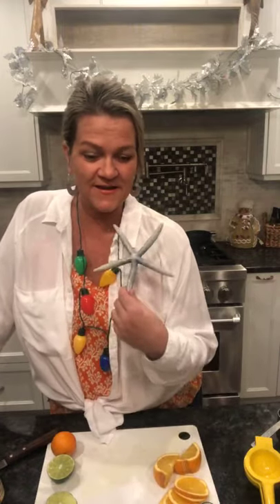Happy Thirsty Thursday everyone - it is one week until Christmas Eve! We had snow here the past 24 hours and I thought I'd make a blizzard cocktail, all white and frosty. But then I looked at my Instagram and every other drink was white and frosty, so we're going to switch it up, pretend it's warm and summery, and I wish you all a Mele Kalikimaka!